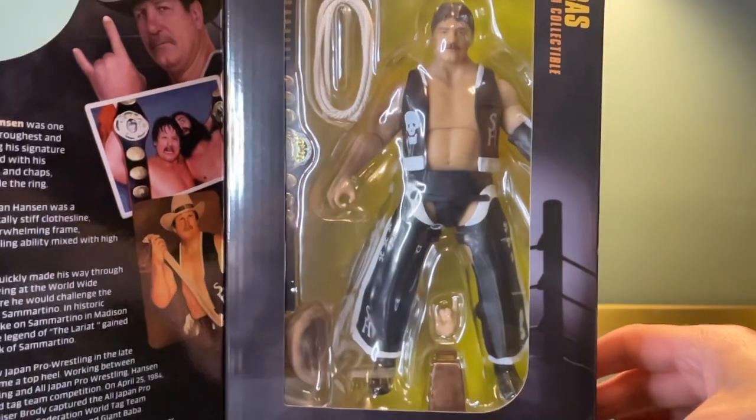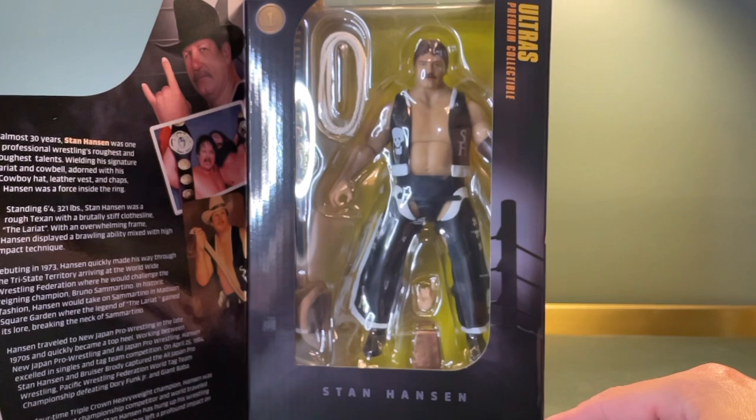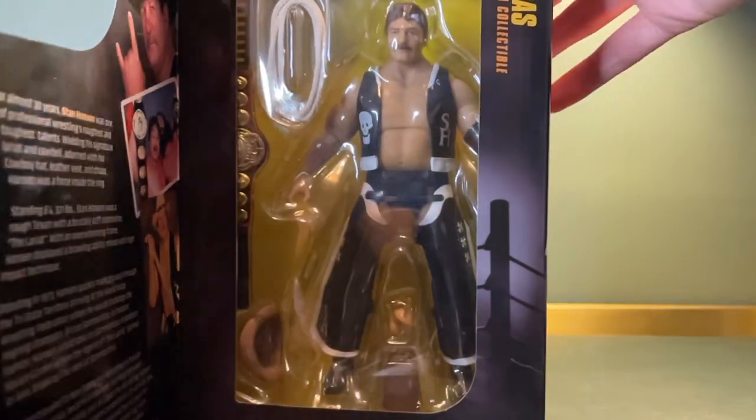They are pretty pricey — I couldn't justify buying them all. I wish I had now. I'm almost tempted to keep it in this box to be honest. It is such a beautiful looking package, and in terms of collectibles, if you're a mint-in-box collector, this is right up your street. Right, let's open this thing up though.